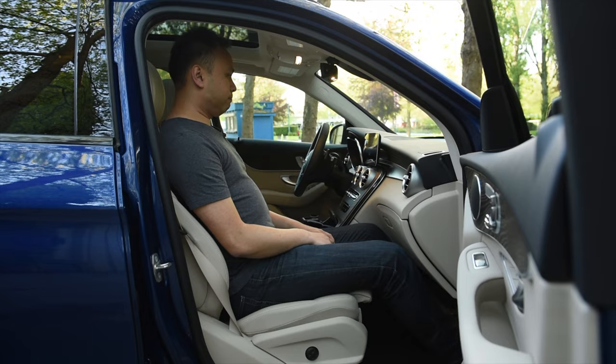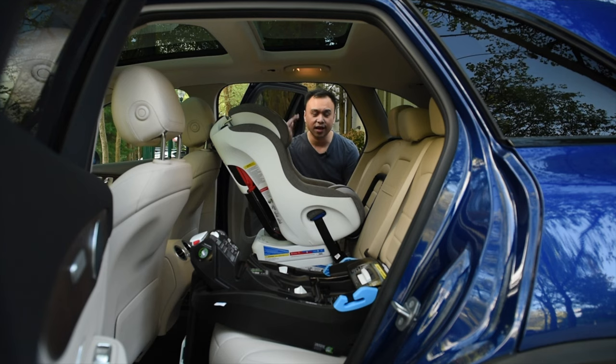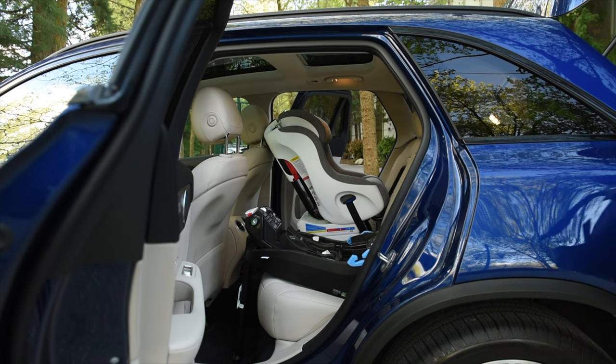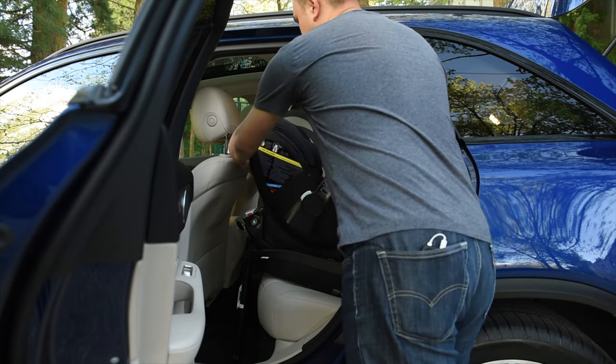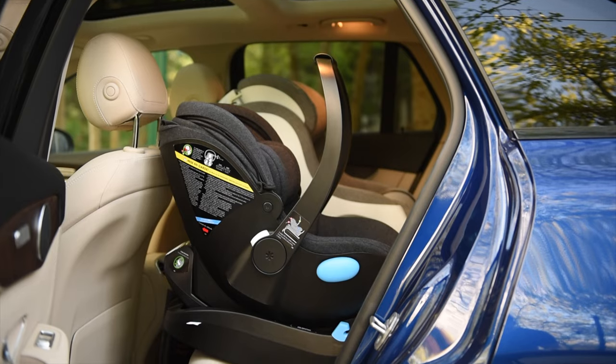Let's put the Ling into the backseat just to show you exactly how much space there is within this vehicle. When it comes to putting the child seat in, there are no problems whatsoever — there's plenty of room on top and bottom for easy access.